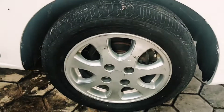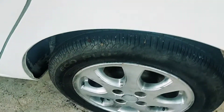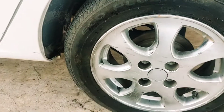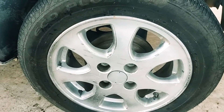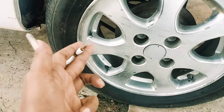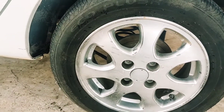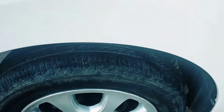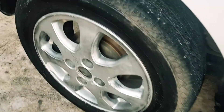Untuk velgnya, ini sudah diganti dengan ring 14. Untuk tipe D dan tipe M, dia masih menggunakan ring 13 dengan velg kaleng. Ini sudah diganti dengan yang ring 14, milik Toyota, namun bukan punya Kijang. Yang sebelumnya ring 13, sudah diganti ring 14. Kondisi ban masih bagus semua, depan maupun belakang, satu merek dan ukuran yang sama.